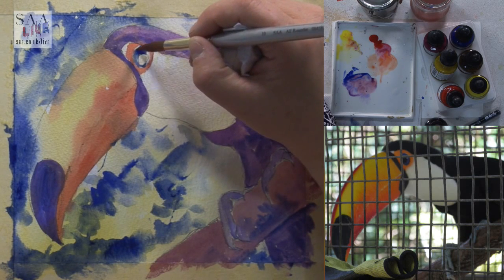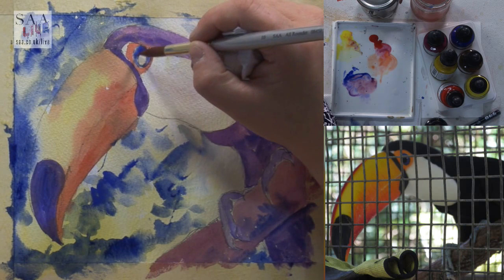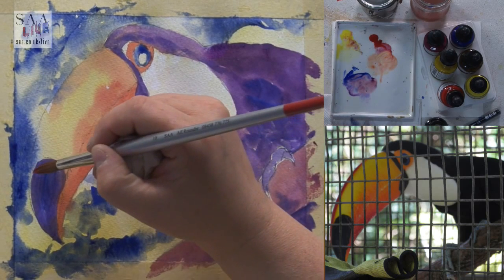The reason I chose this subject was for all the fabulous colours you get — I love colourful work, so I try to choose subjects that have all those colours. Let's go back into the orange and see if I can bring that back now.